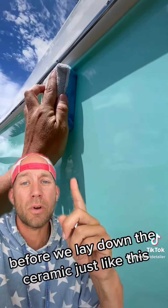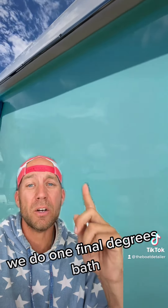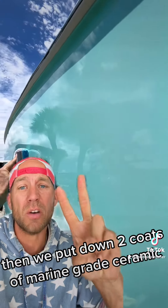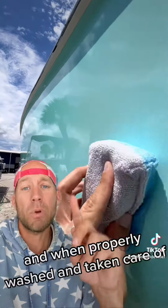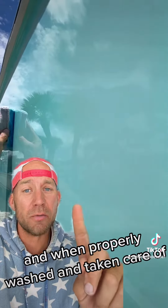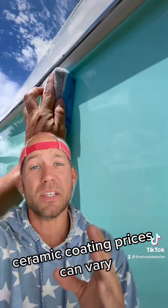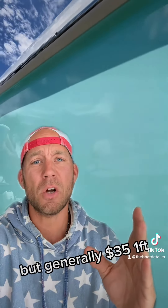Before we lay down the ceramic just like this, we do one final de-grease bath, which preps us for this process right here. Then we put down two coats of marine-grade ceramic. When properly washed and taken care of, it'll last for up to 16 months in the sun. Ceramic coating prices can vary, but generally $35 a foot.